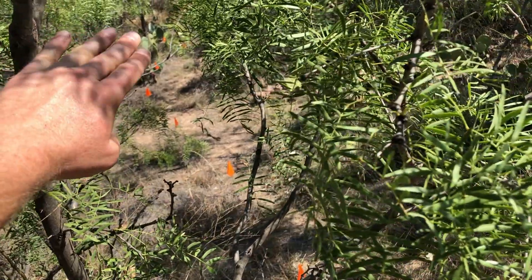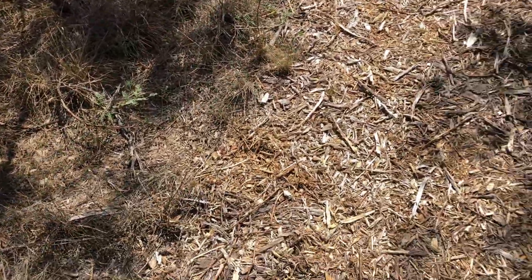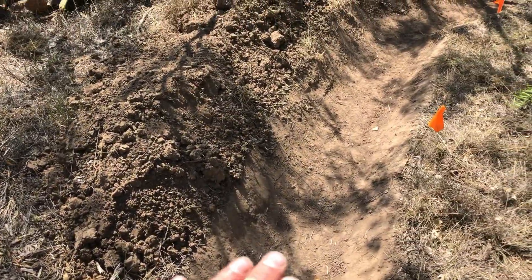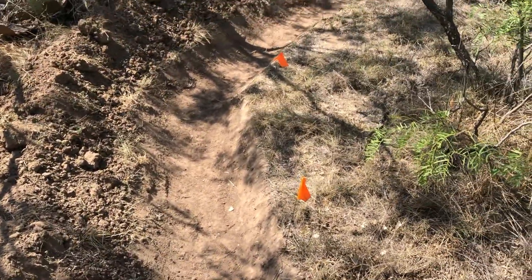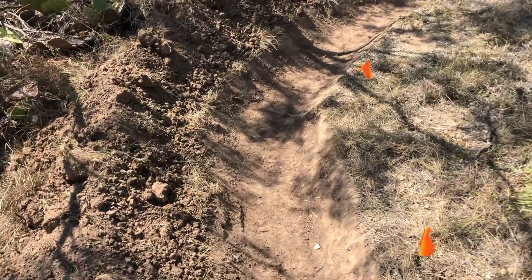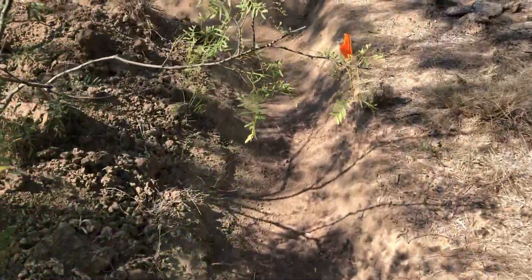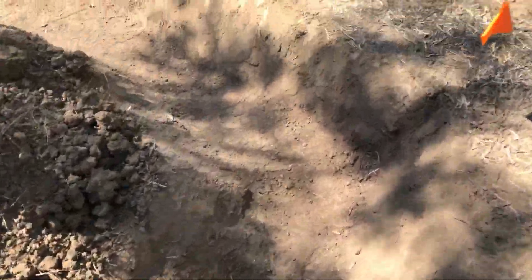Rain from the road is going to push water into this trench once I get it dug, and it's going to go this direction. It's also going to be coming from uphill on this side down in here. This is all going to fill up evenly, hopefully.